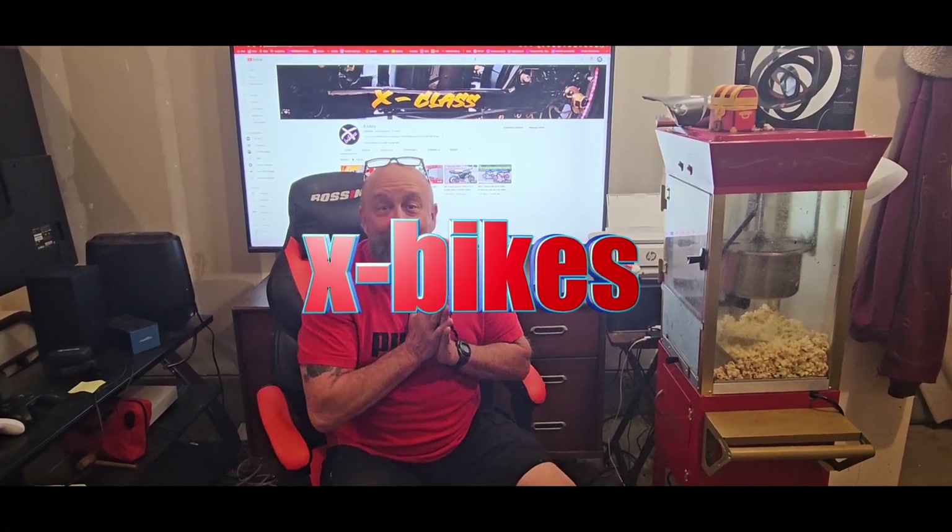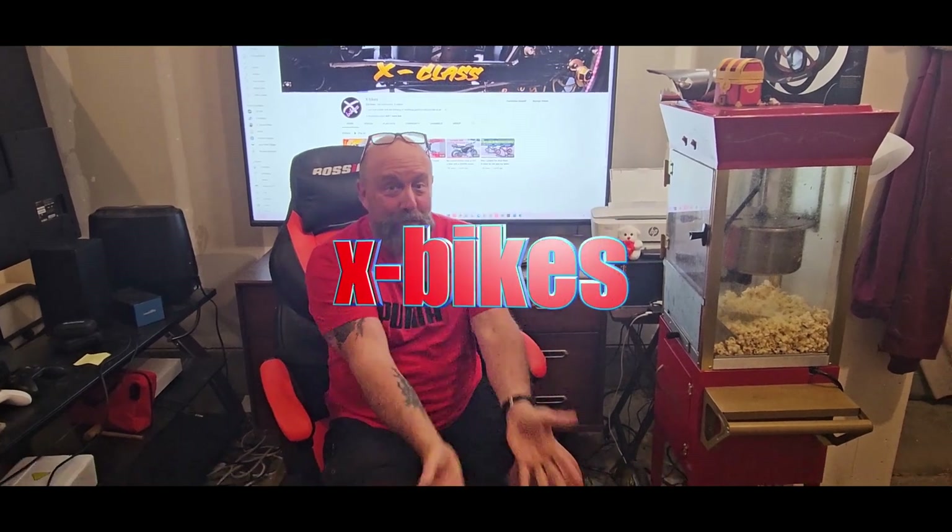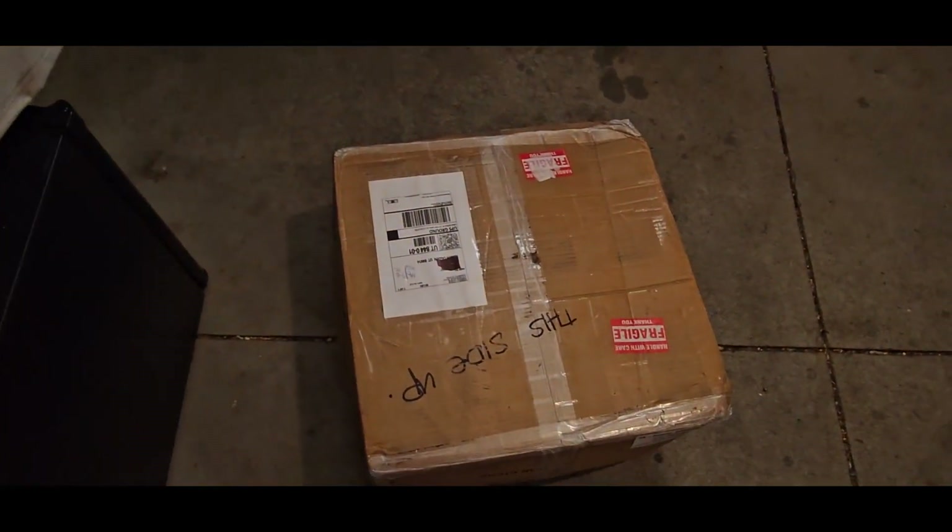Hi everybody, this is Brian from Hedge Bikes and it is Christmas — look what came today! I have been waiting about three weeks for this, but that's my motor.